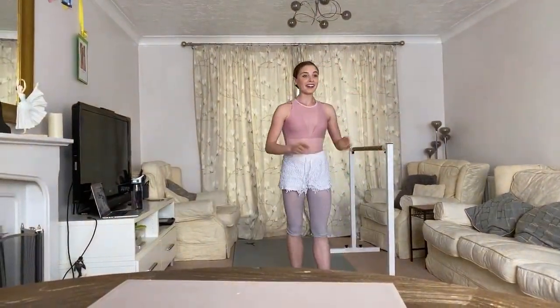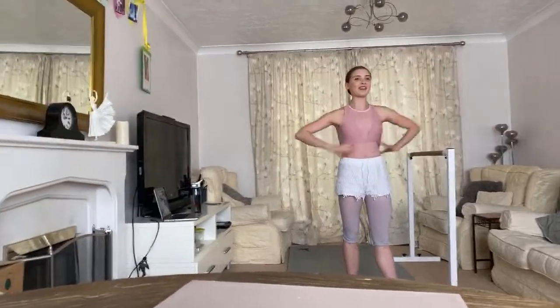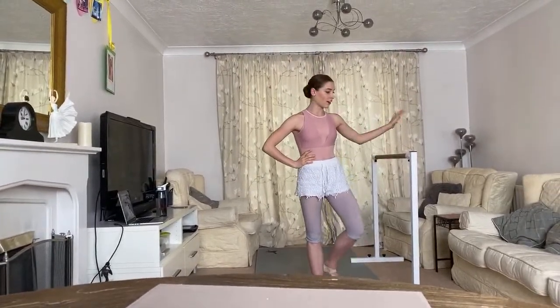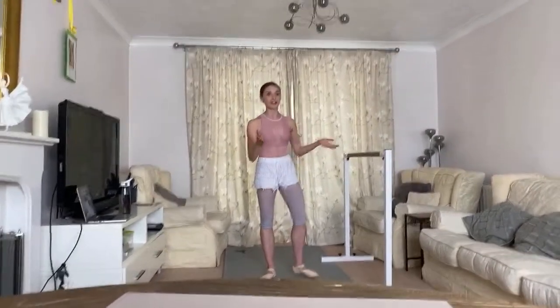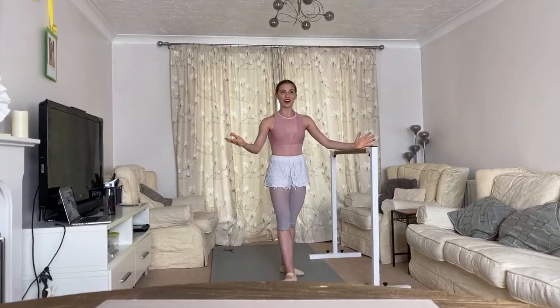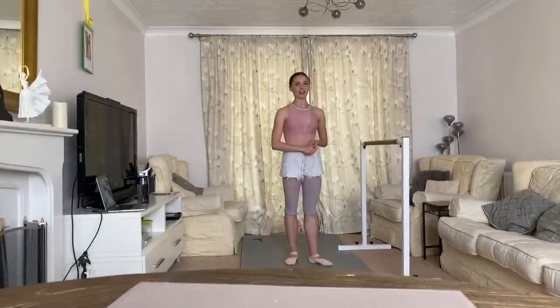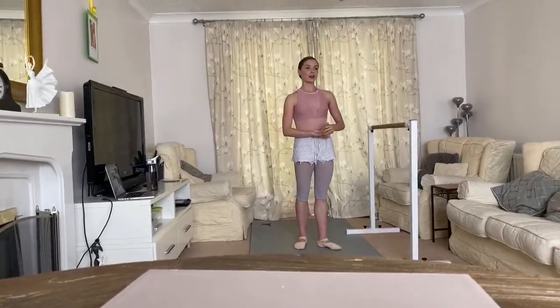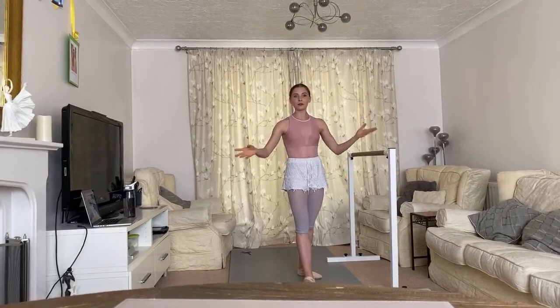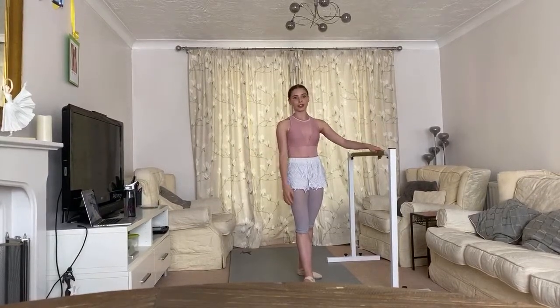Sorry about that, guys. I hope you're all well and ready for another ballet barre session with me. My name is Hannah Martin — I was on The Greatest Dancer, which is how I got to meet Oti. I'm here on Oti's Facebook today to walk you through a basic ballet barre, making the exercises simple so anyone of any age or ability can follow along.